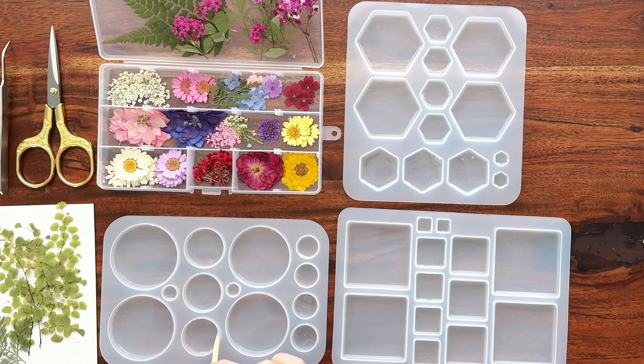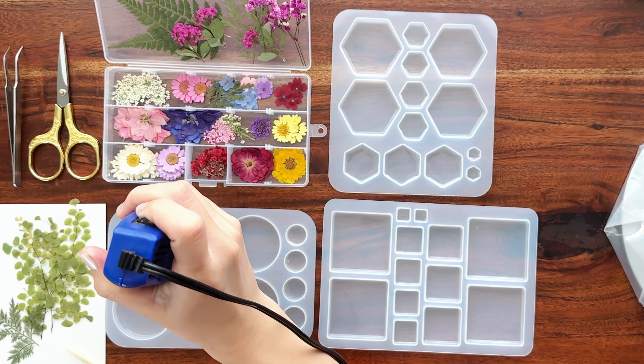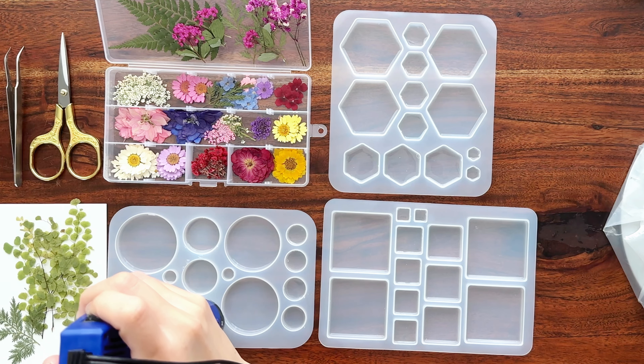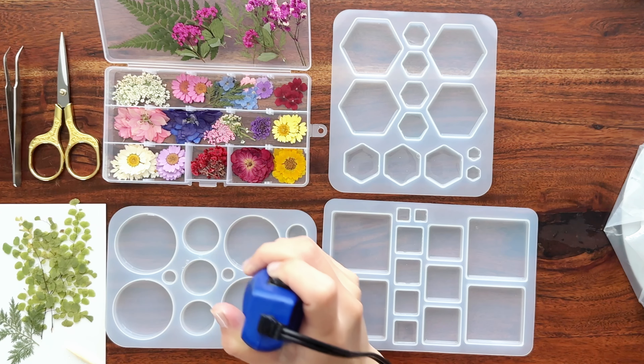Now I've poured all my first layers and I'm using my skewer to move the bubbles away from the silicone mold. Bubbles like to cling to the silicone and it makes it really difficult to pop them. So I'm just moving the bubbles around away from the silicone and into the center of the resin. I'll then use my heat gun to pop the bubbles, and now I'm taking my heat gun and going over each mold cavity to pop the bubbles that I've moved.